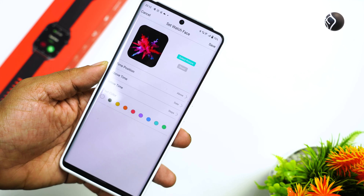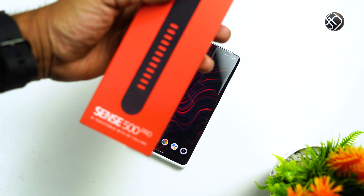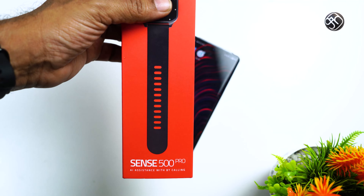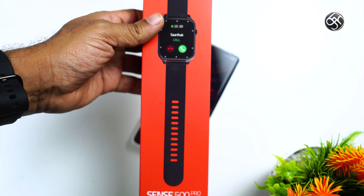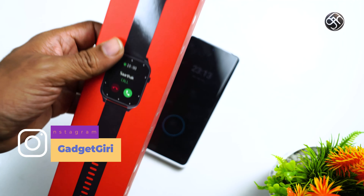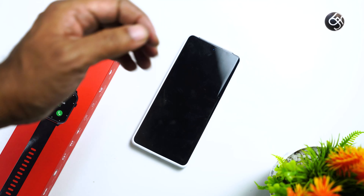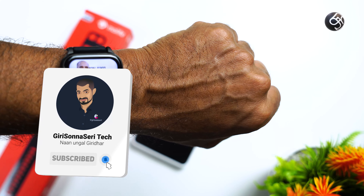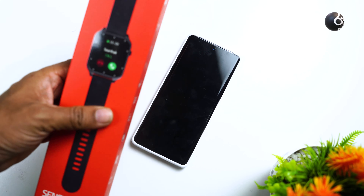In the app, you can choose a photo and set it as the watch face. For battery life, based on my usage testing, this watch offers a decent battery life. If you are interested in this watch, click the link in the video description. If you like this video, please like it, subscribe to our channel, and press the bell button. Thank you.